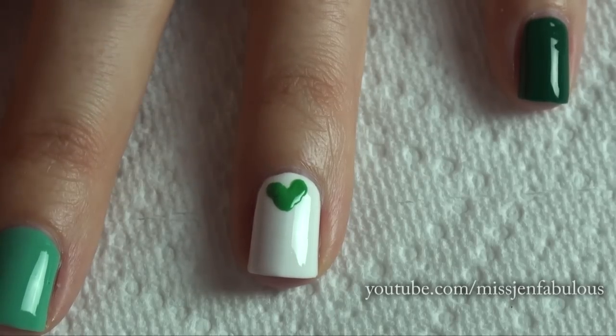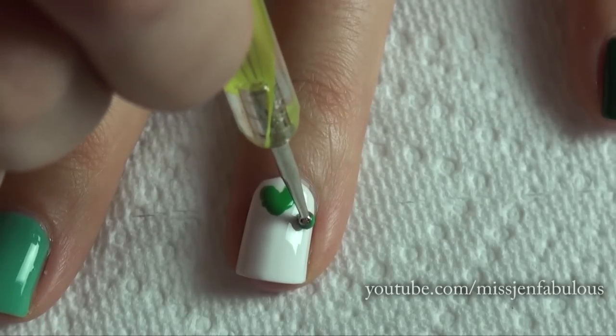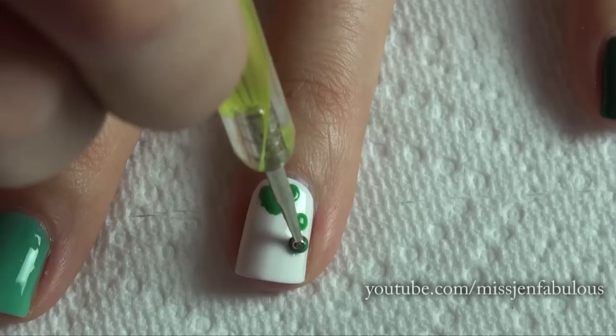So you're pretty much doing the same thing for a shamrock. Make two more little leaf petals on the sides of your nails by, again, making the two dots.